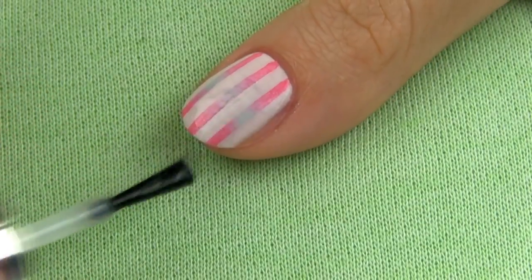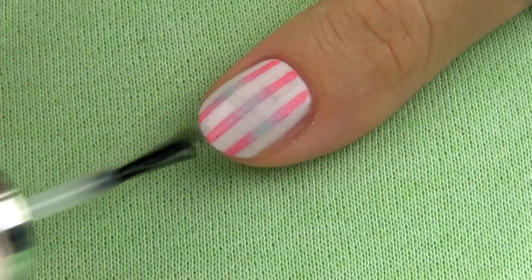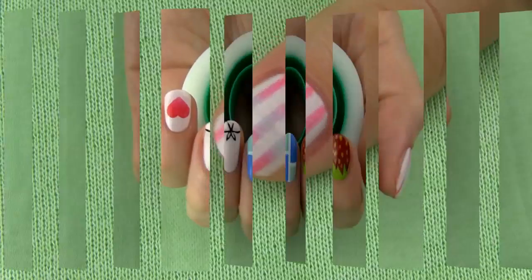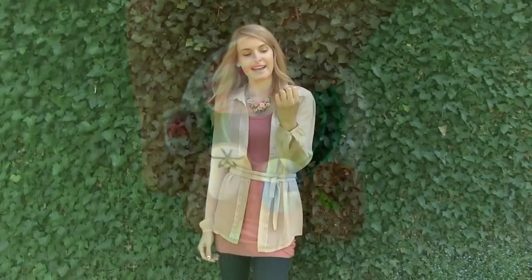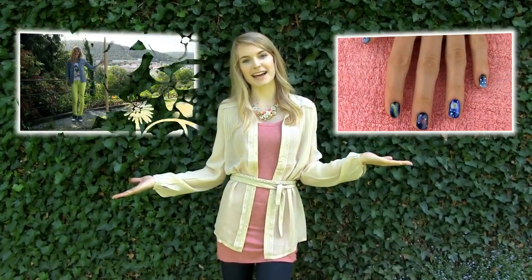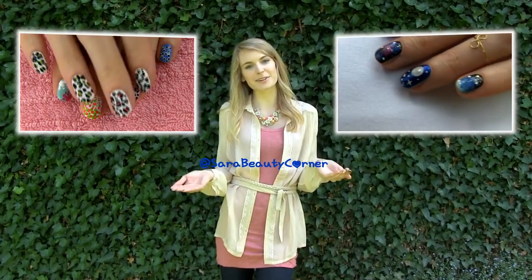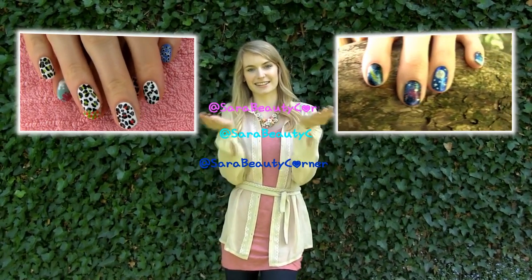I enjoyed playing with the Scotch tape and creating these beautiful nail art designs. It is amazing how many different creations you can pull off with the help of a tape. I think my favorite designs are tiles and pastel stripes — what are yours? If you want to see more nail art ideas, check out my galaxy and toothpick designs. Also don't forget to share your recreations with me on Facebook, Twitter, and Instagram.